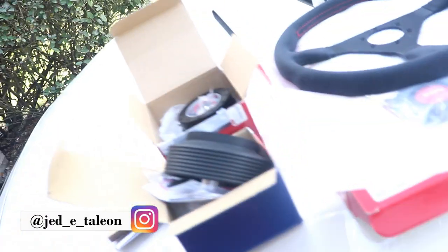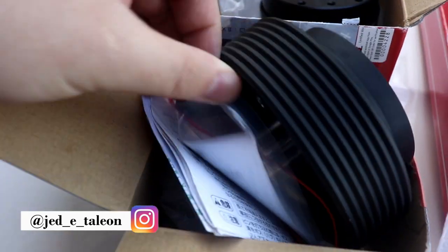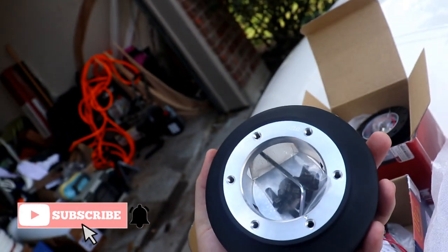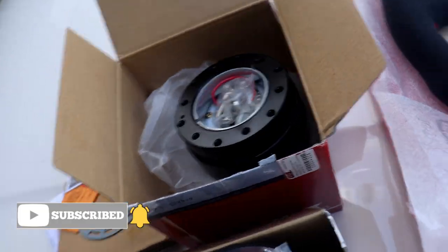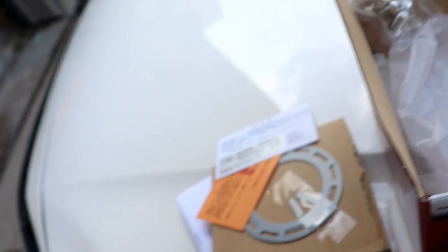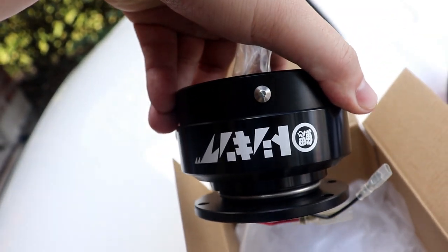Hey YouTube, what's going on — we are at Steve's place now. Here's what I got: a Works Bell short hub boss, comes with all these connectors and whatnot. It's Works Bell, so you know it's good quality — JDM, an actual quick release — comes with a bunch of other components.